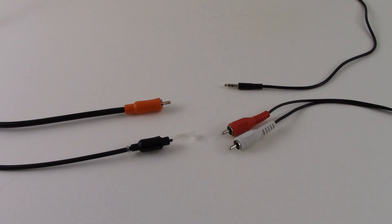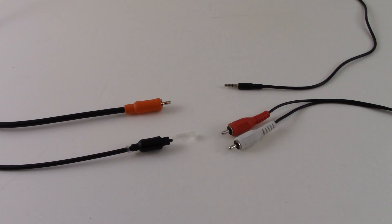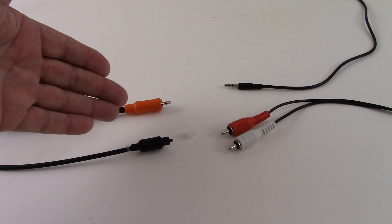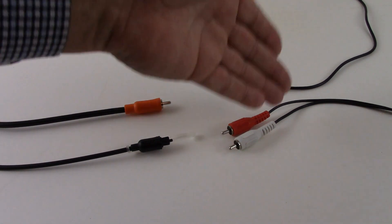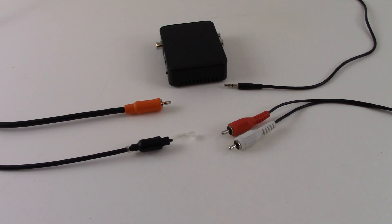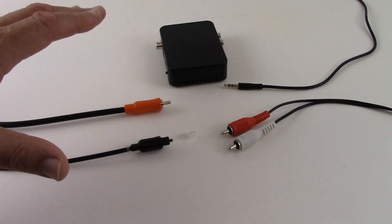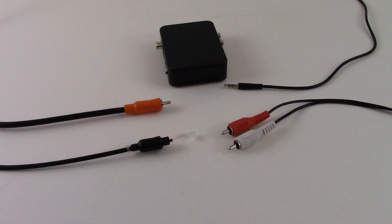What you see on your screen right now is just a bunch of audio connection cables. From time to time on our channel, we get asked how to convert a digital cable to an analog cable, or an analog cable to a digital cable. Welcome to our channel, all about home electronics. In this video, we're going to answer that question using this little device — it's called a converter. We're going to explain what it can do, what it cannot do, and demonstrate several different connection variations.